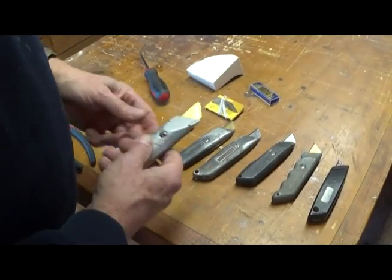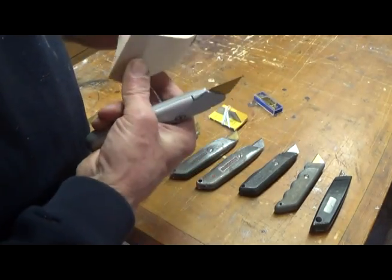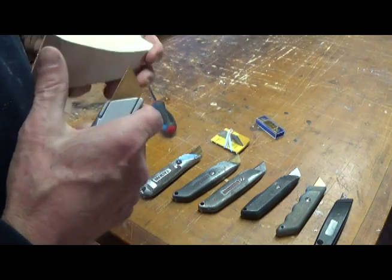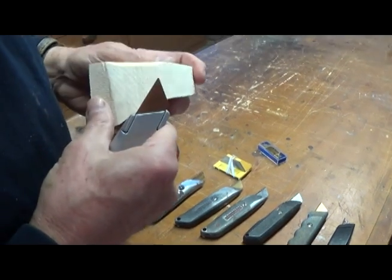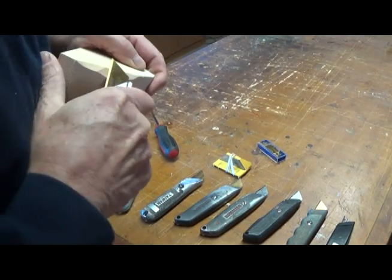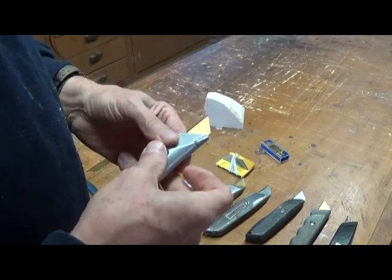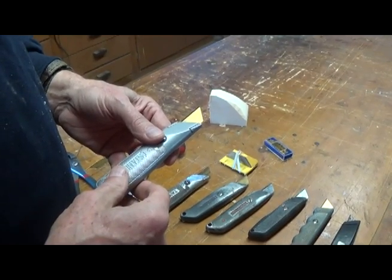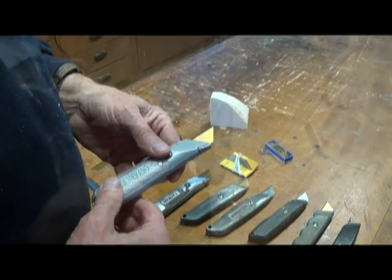So I've got a new blade in there. When you put a new blade in, it's sharp — it'll cut you and it'll cut wood. But if you listen to that, it's not that sharp. So we'll go over here to the sharpening station and I'll show you how to get these things up to where they're at their best.